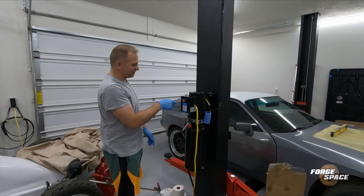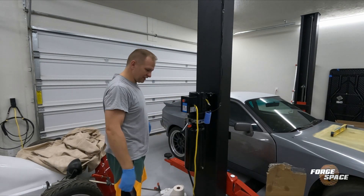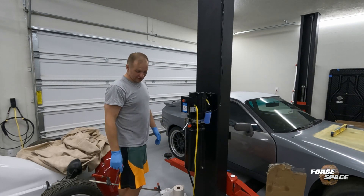I'll go ahead and put the covers on the sides, close it up, and get all the mess cleaned up. And if anything, we have spare parts.